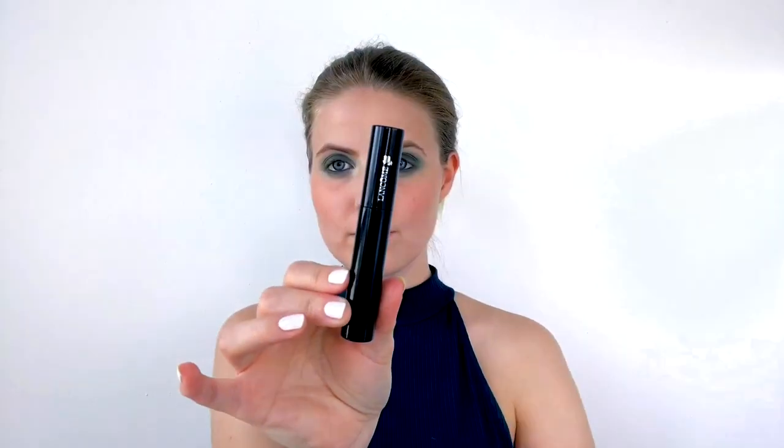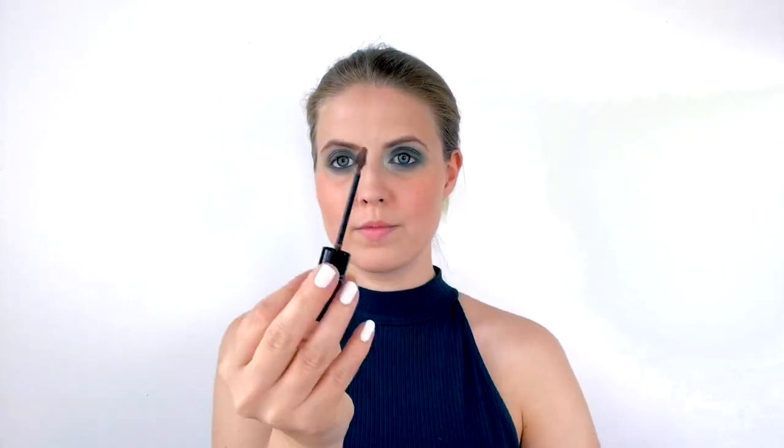Then I take the Lancôme Sourcils Styler — a colored brow gel — and comb through my brows in an upward motion, letting the brow gel set and dry. While my brows set, I take the Volume Million Lashes mascara from L'Oreal and coat my upper and bottom lashes with a lot of mascara. You could tell Sophie used individual lashes, but since I'm not really a fan of falsies I just put a lot of mascara instead. Moving on to lips, I take the Kate lipstick from Rimmel in shade 45 — a really beautiful neutral nude — and apply that to my lips.